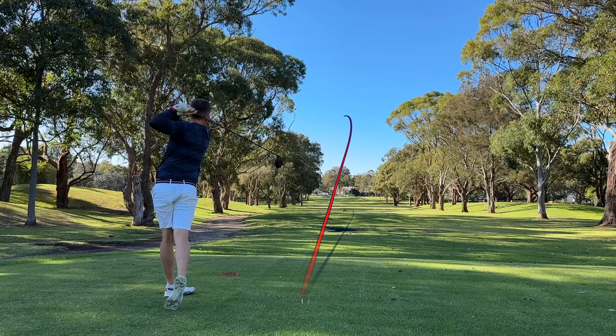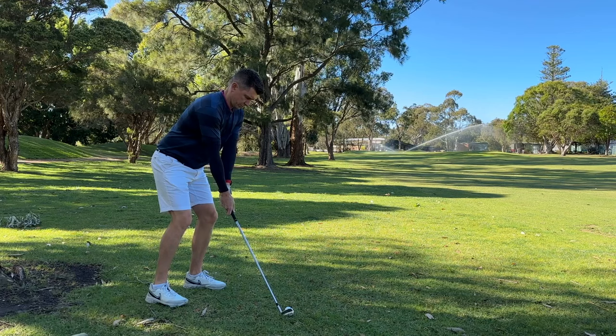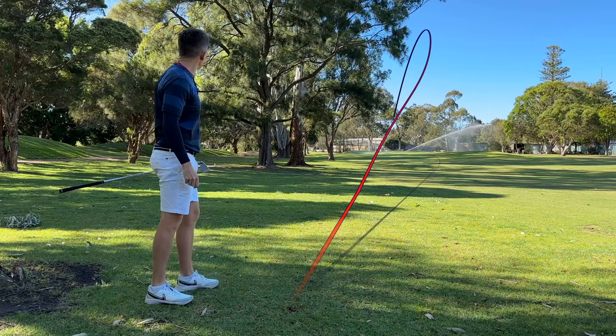There's a painful truth about single figure golf that many people seem to overlook, and that's that it's really not that good. I've spoken before about my impressions when I first started playing golf about low handicap players — that they hit every fairway, threw darts at the pin, and made every putt. But it's just not the case.